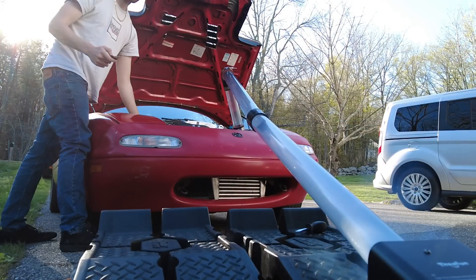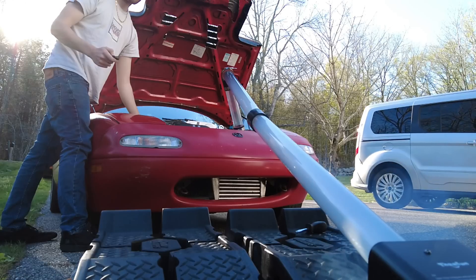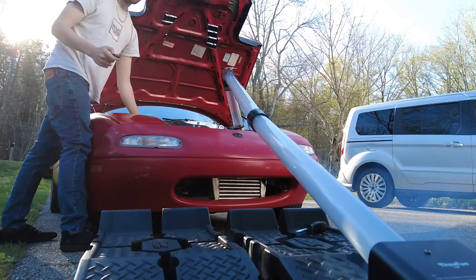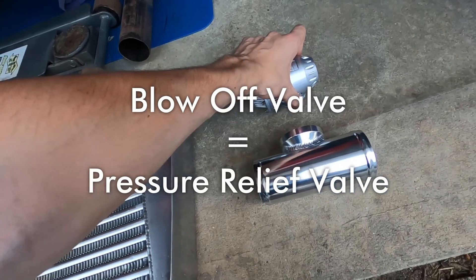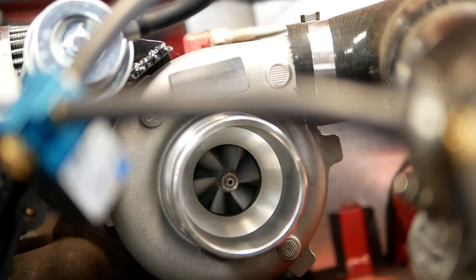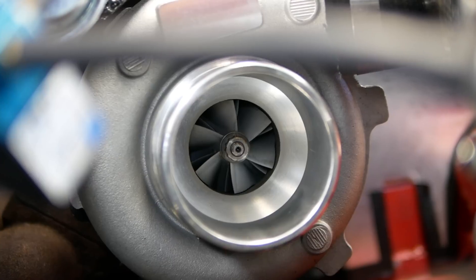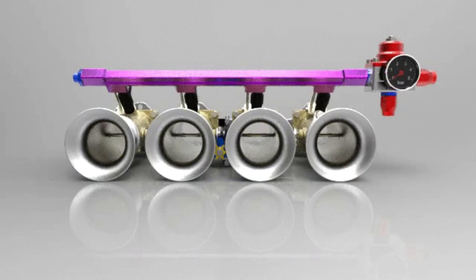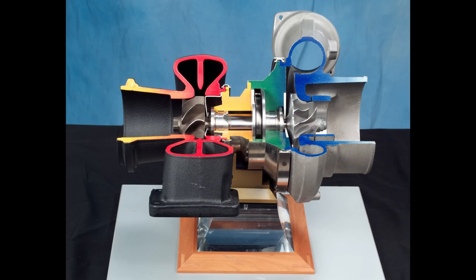That demonstrated a few very important things that happen when your turbo starts surging. A blow-off valve is a pressure relief valve that lets air out of your intake system once you close the throttle plate when your engine is in boost. This means there's high-pressure air inside your intake that has nowhere to go once the throttle plate closes. Without a blow-off valve to allow that air to escape, it goes back through the turbo — and that's exactly what you're seeing in this clip.